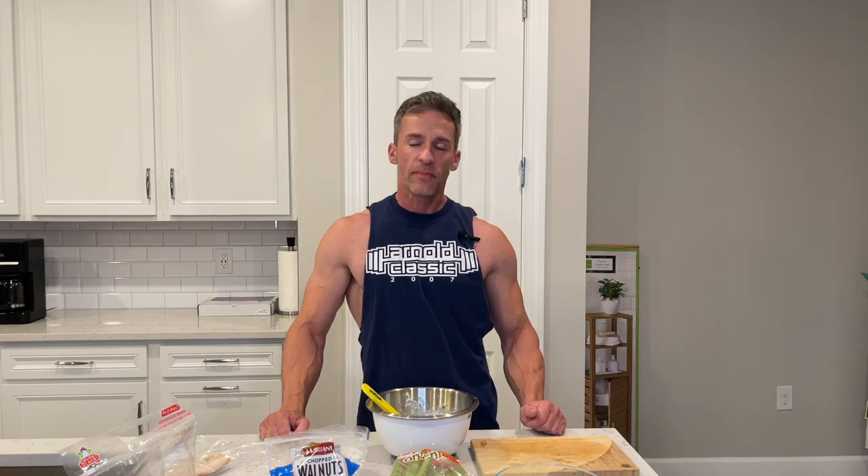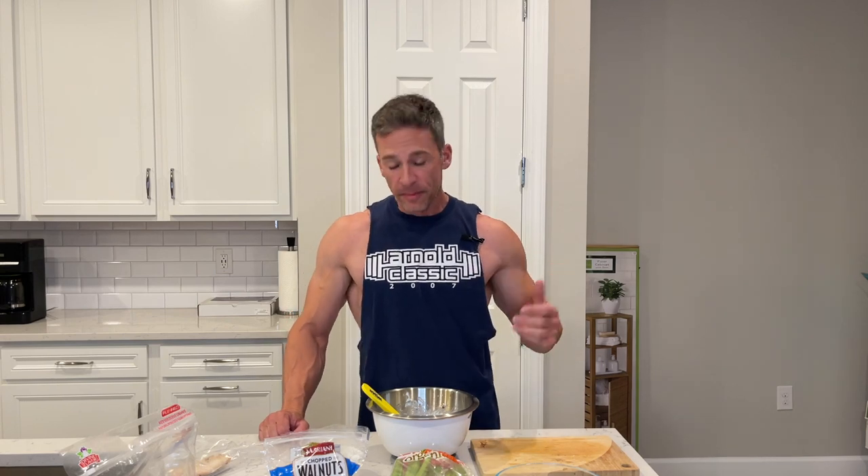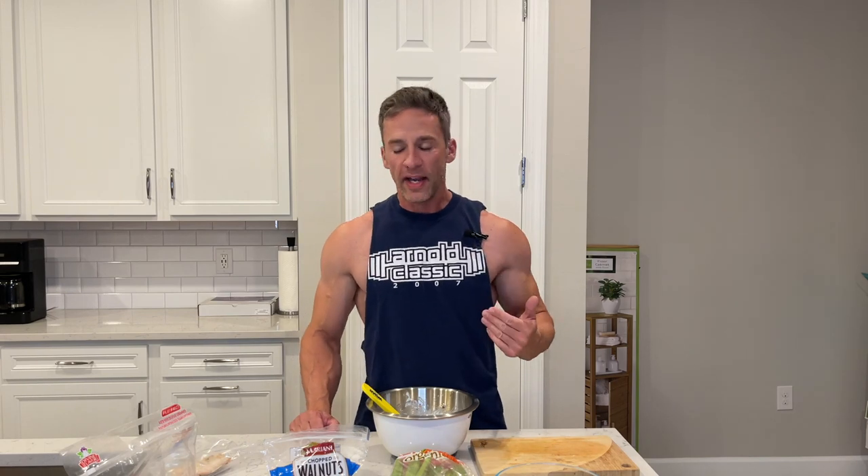Hey, what's going on guys? Ryan Webber with Ryan Webber Training. In today's video, I'm going to show you guys a very quick, simple recipe to make a gluten-free, healthy, organic party chicken salad. This video is going to be very short, sweet, and to the point — I'm going to show you guys how to make a healthy chicken salad.